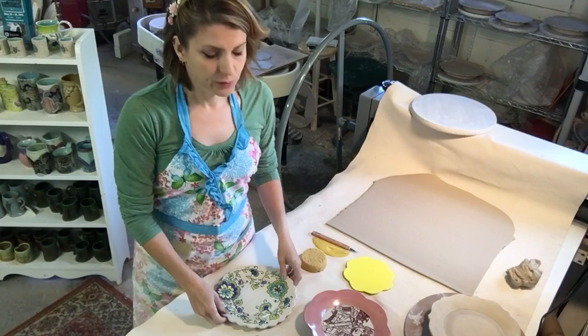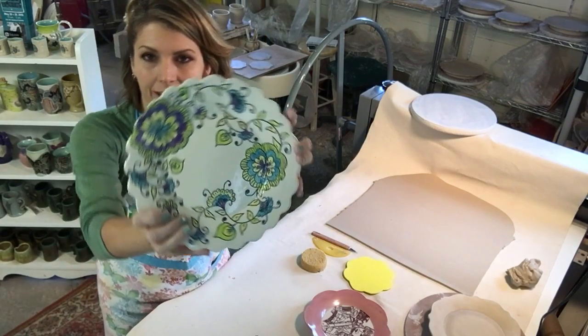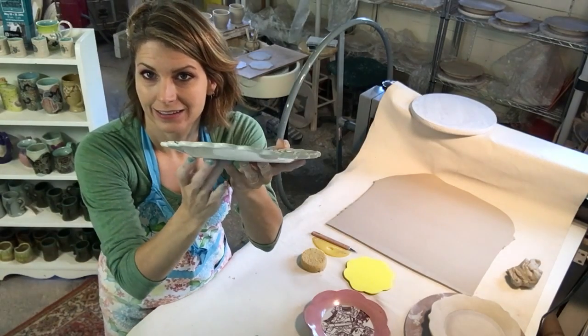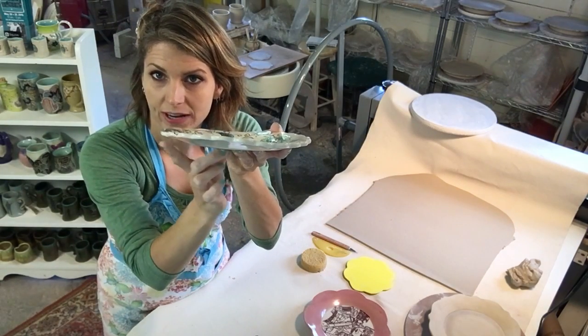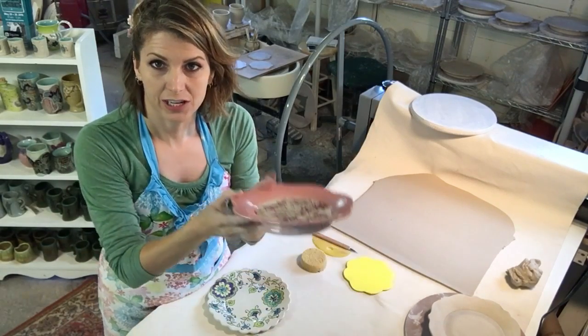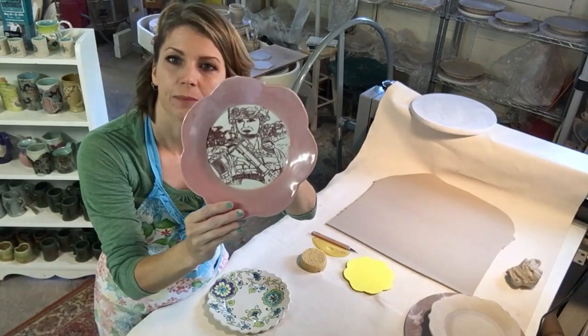I've got a few examples to show you all. Here is a pressed plate that I made. If you look, you can see it's a plate and it's got a little bit of a raised slope here — it's not completely flat. I also do them where they have a thrown foot added on, and I will show that in a later video, how to make a thrown foot.